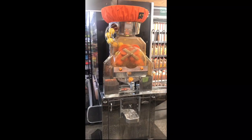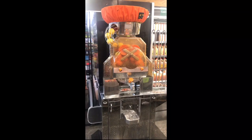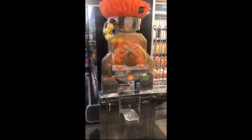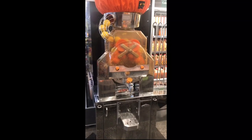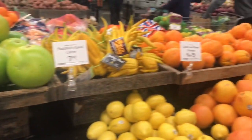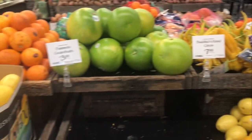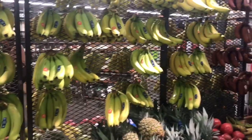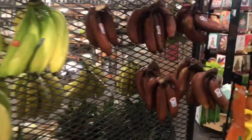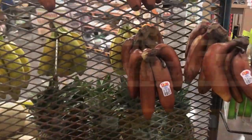Next, I am going to extract fresh orange juice. Let's extract the fresh orange juice. Next, I am going to look at the citrus fruit. Here is a lemon orange juice. Here are the citrus fruits.